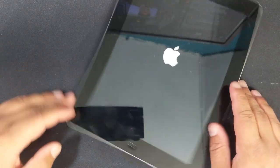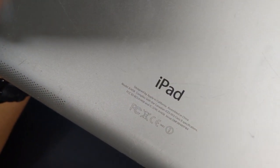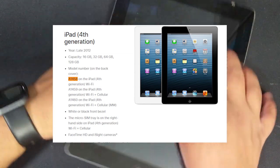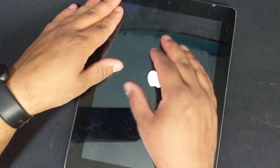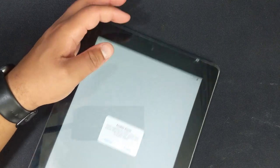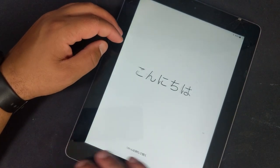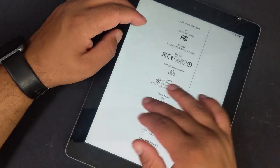To kick things off, I picked up this Apple iPad - I don't even know what one it is. Model A1458, I don't know what year it is. I turned it on, went into the setup and it was working - screen's all good, it's cracked a bit there. But it was working fine and I was like, okay.